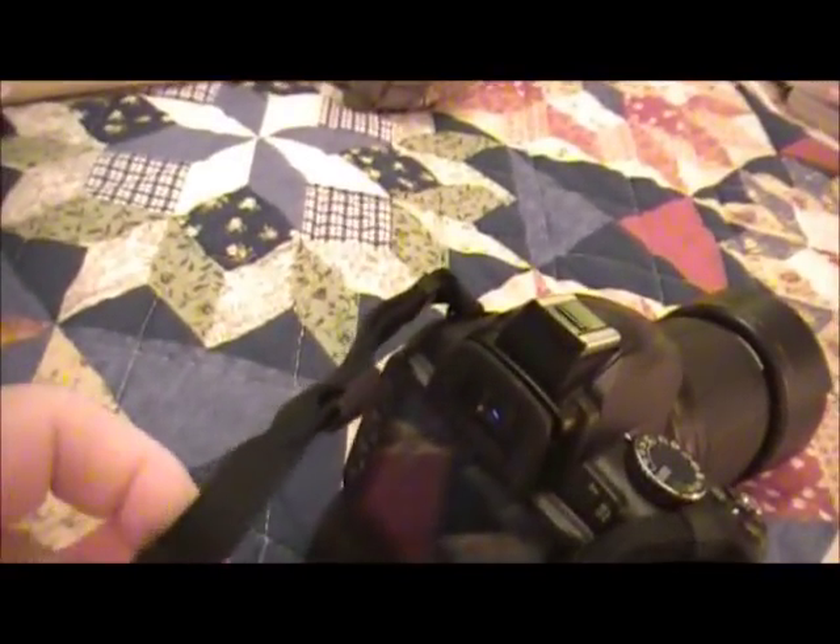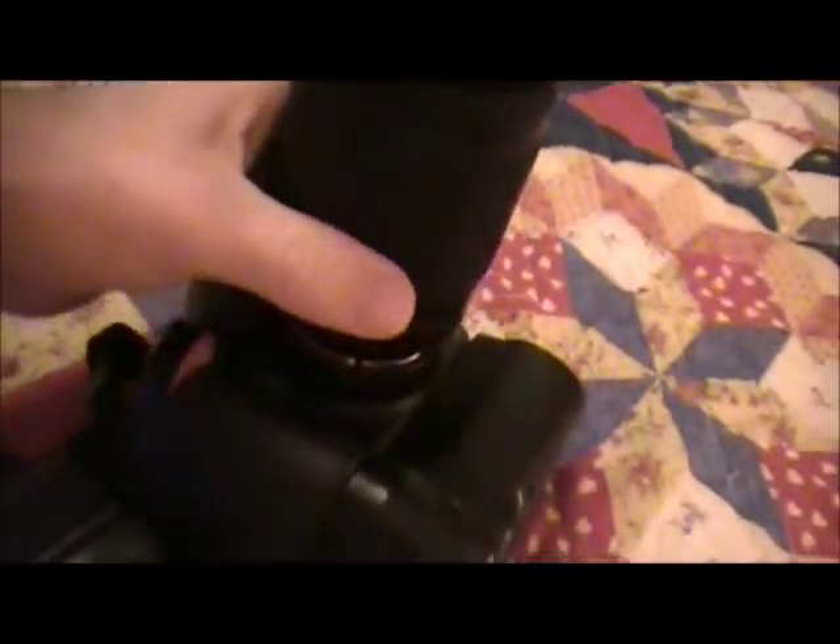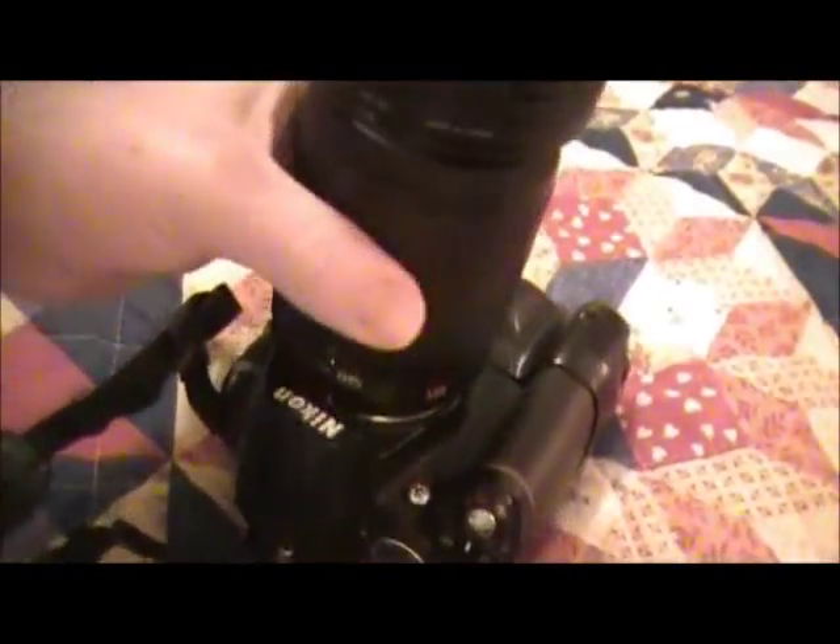I bet you were wondering what I'm getting ready to do. Well, I've got my D3000 here.